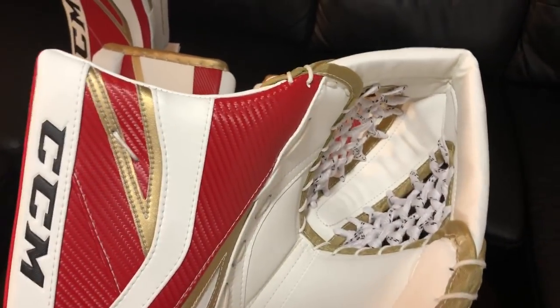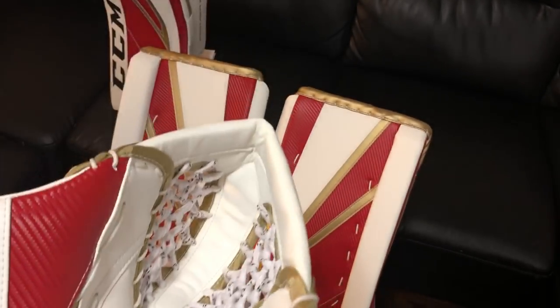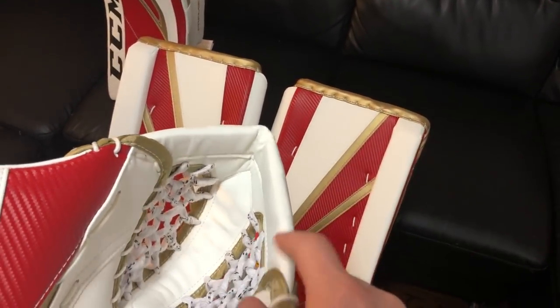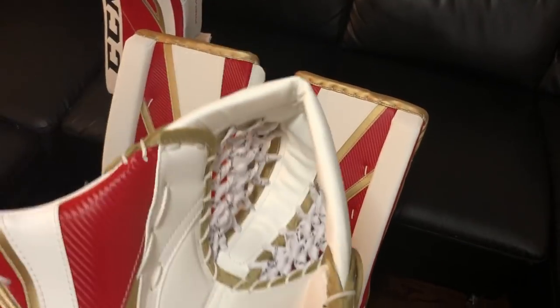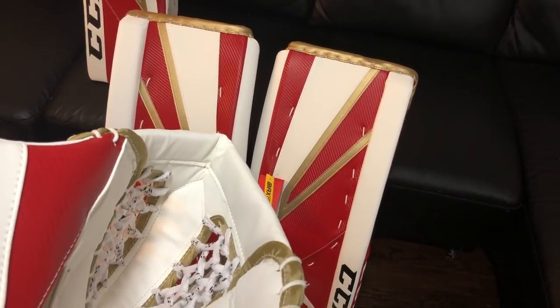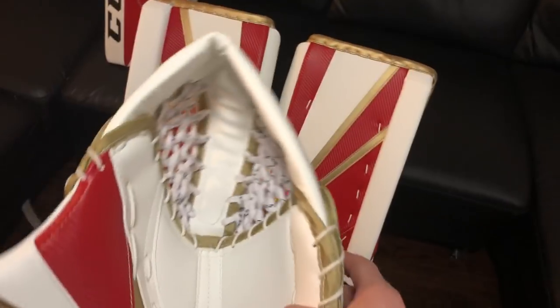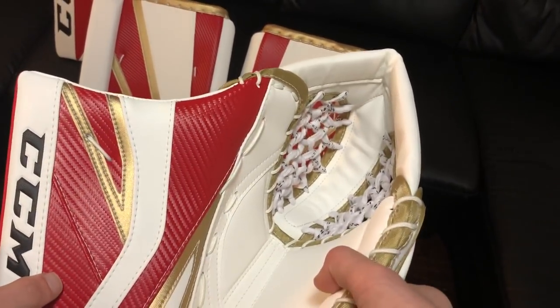One of the other notes on the customizer: the glove was the only graphic part where I wasn't able to just design the pads and hit 'apply to all.' On the standard customizer it wanted to make a trim piece gold, but I thought that was a bit too much gold compared with the rest of the design. So I isolated that part of the color zone editor on CCM.com and made it white. The glove came out perfectly and really matches the pads - white with gold trim and the main area in red weave.